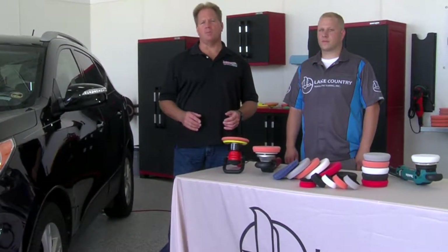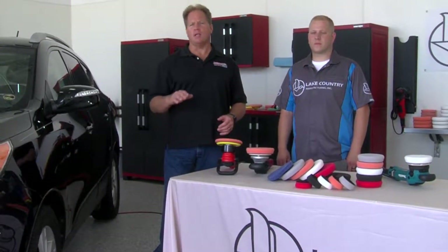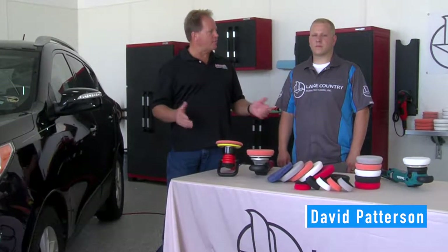Mike Phillips with AutoGeek.com, on location in Oconomowoc, Wisconsin at Lake Country Manufacturing with the Technical Manager of New Product Development, Dave Patterson.